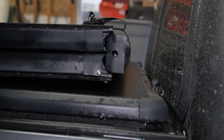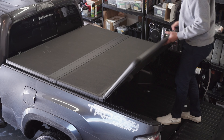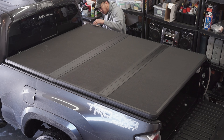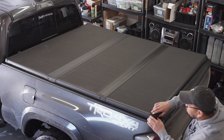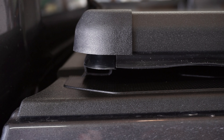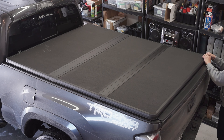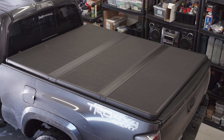Next, remove the security latch and unfold the cover fully. Adjust the position of the tonneau cover so that it's equally spaced on both sides, and that the rubber weatherstrip seal in front of the plank is touching the truck bed. This will ensure a tight fit when latched in. I might also add additional weather stripping around the perimeter as suggested by other users to add even more weather protection.